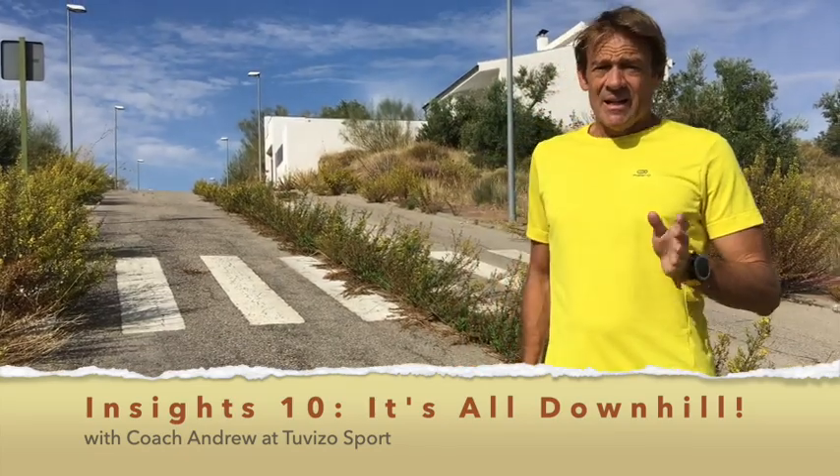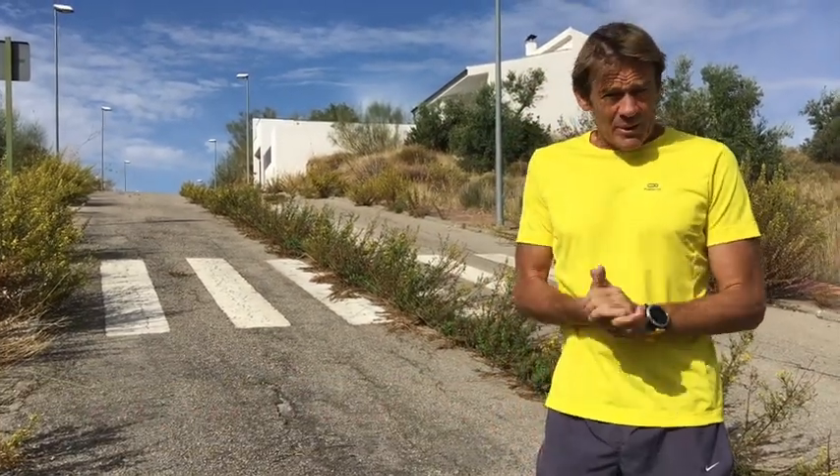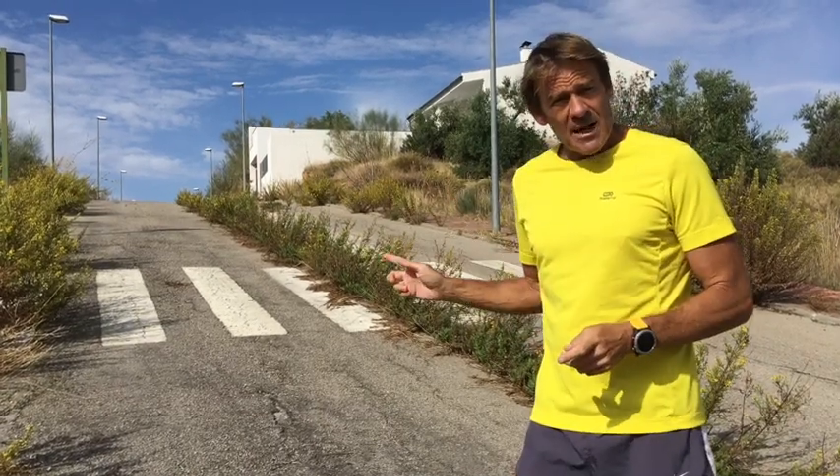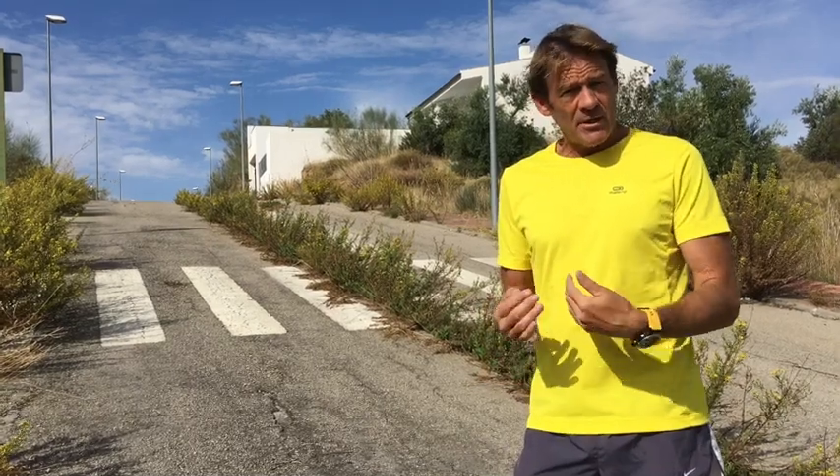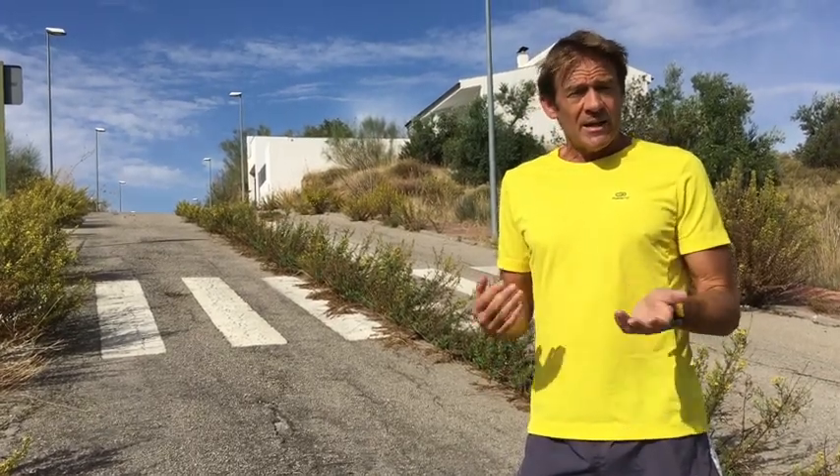Whoo, downhill hurts! Welcome to DeVizo Training. I'm Andrew. Today I'm going to talk to you about running downhill, the techniques that you can use to save energy and run down more smoothly and ultimately faster.